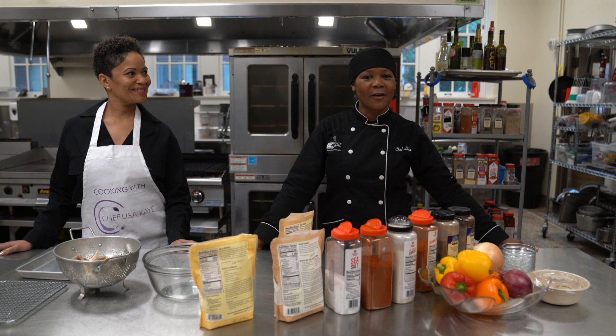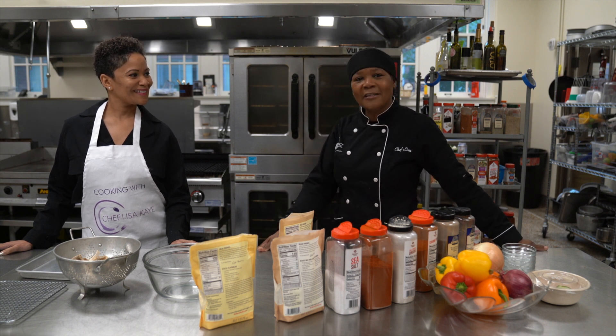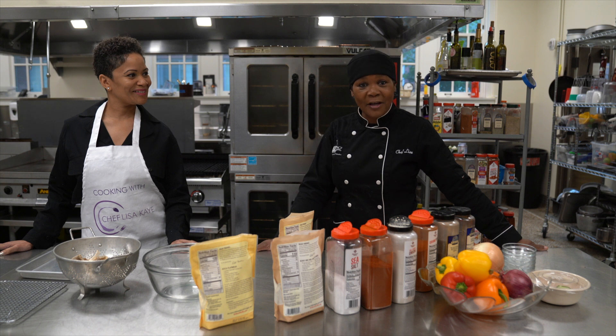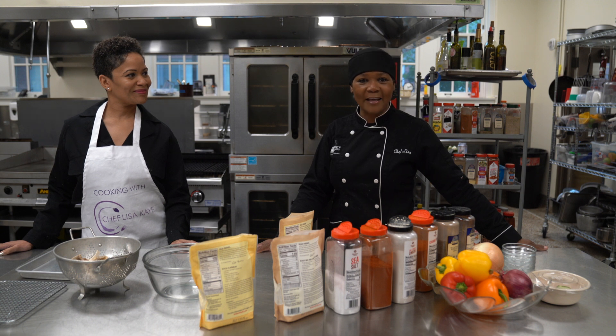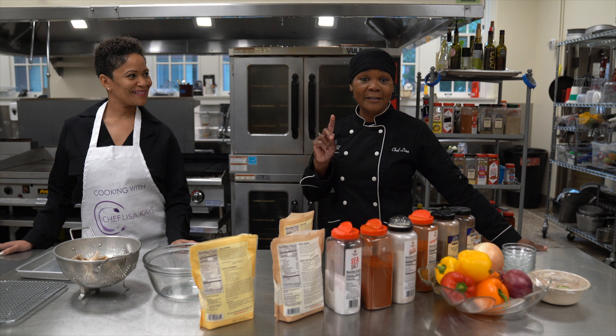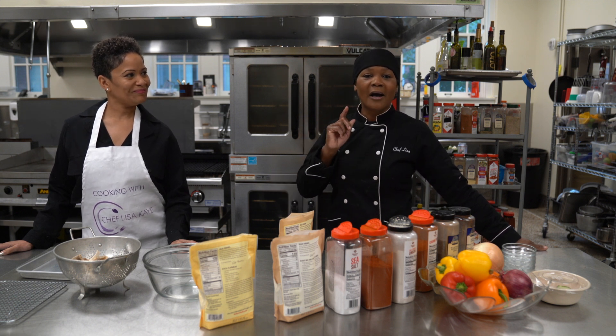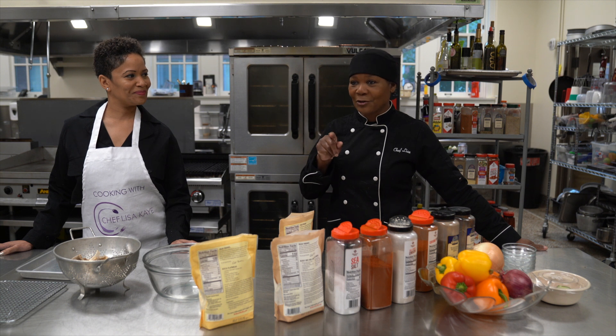Hello, I'm Chef Lisa Kaye. We are here today cooking with my friend Tanya, and she is an alkaline cooking expert. We're going to hear from her today. We're going to be cooking healthy foods on Friday October 22nd, and now we're going to turn it over to Tanya. She's going to demonstrate some of the things we're going to be doing in our cooking class in October.